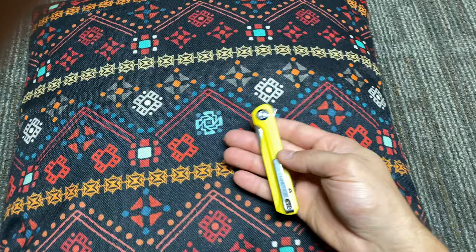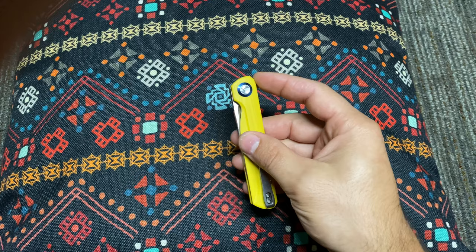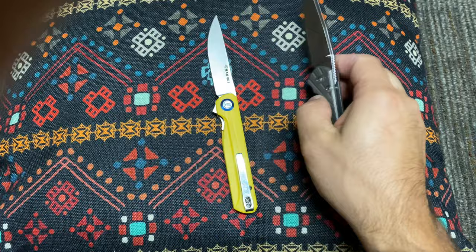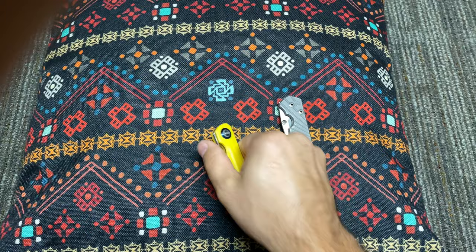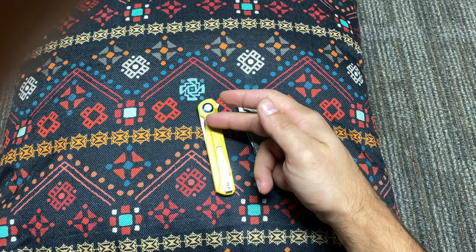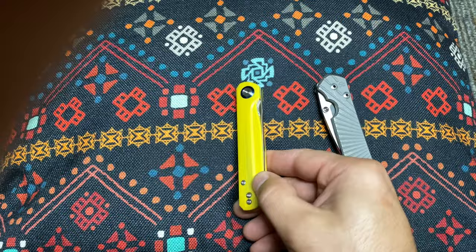Let's go back in and talk about those grip scales. It's got lines — it almost has a similar shape to a Chris Reeves Sebenza. There's a general body shape in the way the grip is kind of cut out, not identical but there are similar themes. You can see how the Sebenza's blade tucks in, as does this — this is obviously a more straight transition.